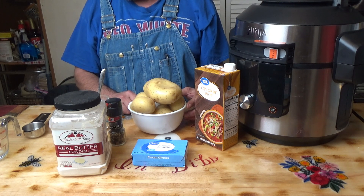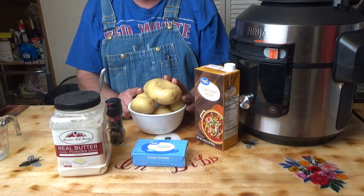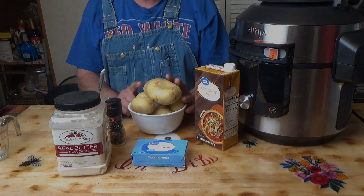It's real easy. I am going to take these potatoes over to the sink, we're going to scrub them, and then I'll dice them up and I'll be right back.